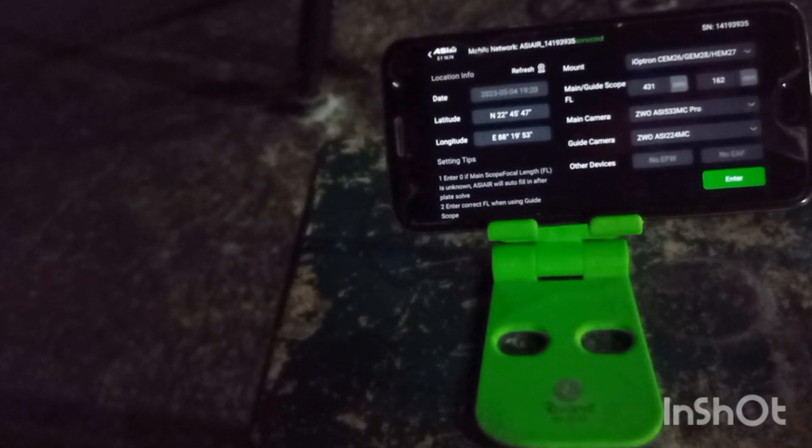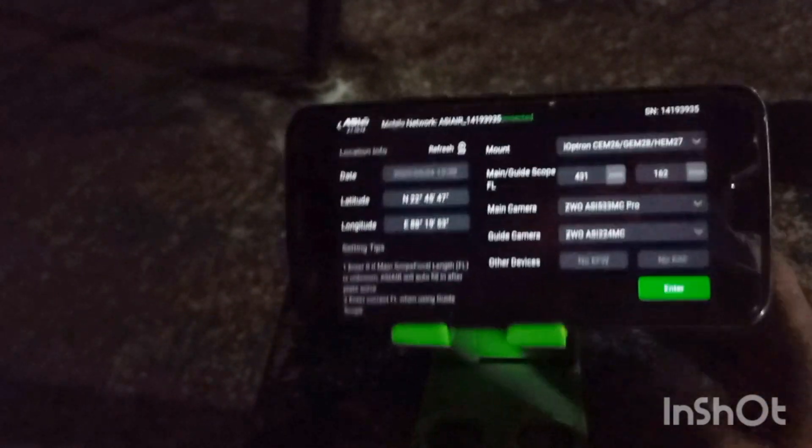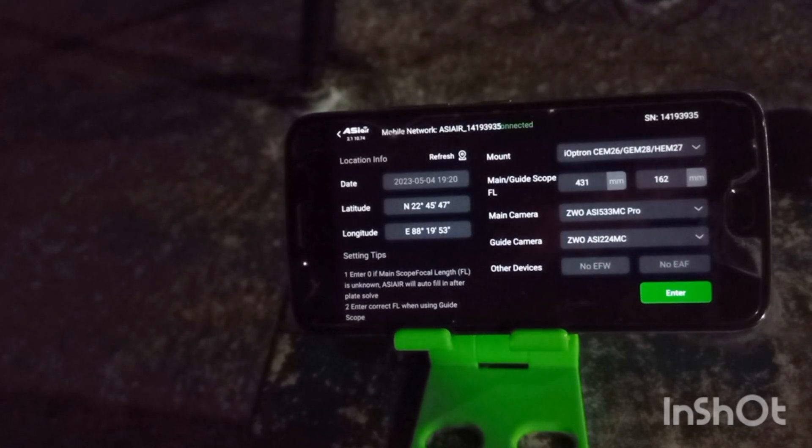Now I am entering the device — entering this software, this app. I have the Tron mount selected, main scope 431 millimeter, guide scope 162 millimeter. Then press enter — main camera, everything is selected — then press enter.